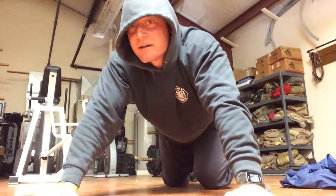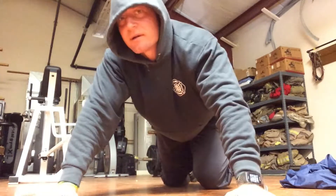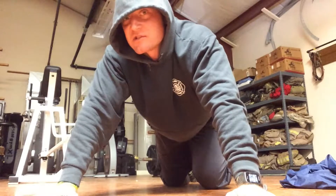Hey guys, so day four — 100 push-ups a day for the month of January, or whenever. You can start it at any time.